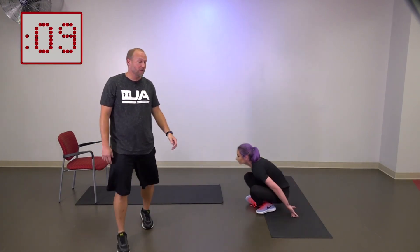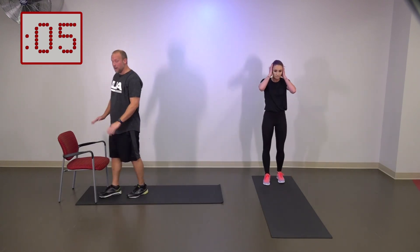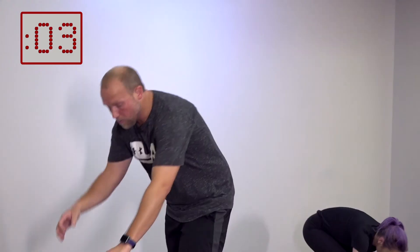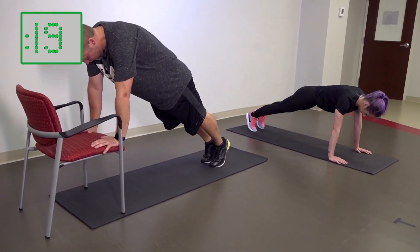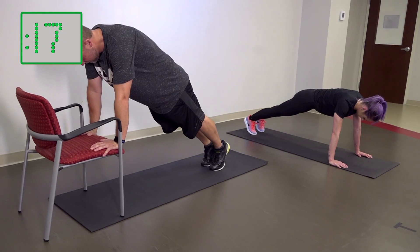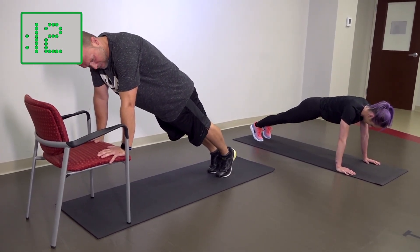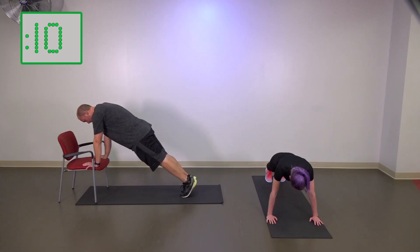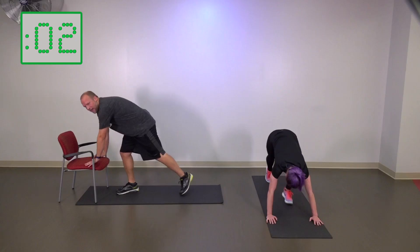Let's finish with that plank. Plank position — still nice and quiet. I want you to take this moment and just lock it down. Three, two, one — go. Three, two, one. Excellent job.